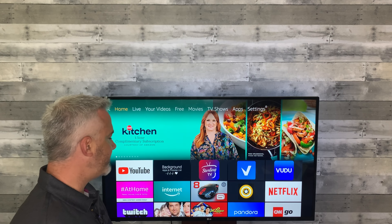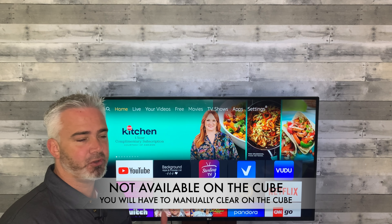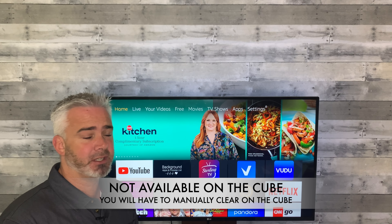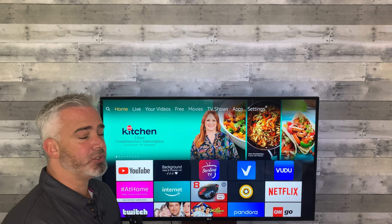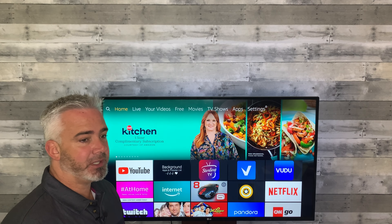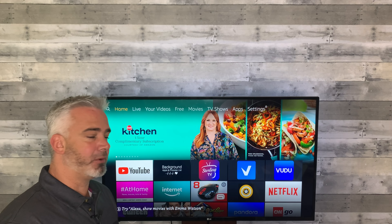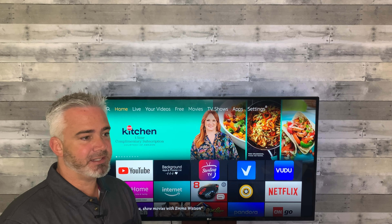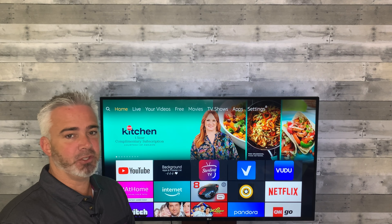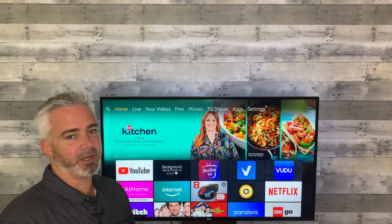There's an app called Background Apps and Processes. I've done a video on this in the past, but if you're new to my channel and you're having issues with an overheating Fire Stick, this is a great one to have because you'll know what's working in the background. A lot of people worry about the overheating Fire Stick, and there are some concerns — not only will it slow down your performance, but it could cause a fire, guys. It gets that hot sometimes, and I've heard of that happening. So just follow my steps and you won't have any problems.